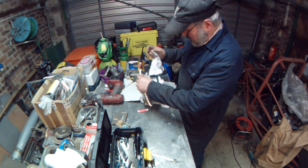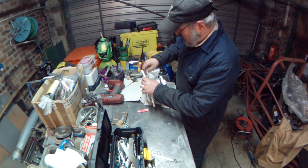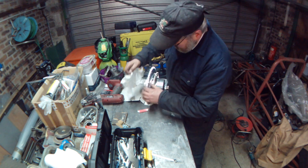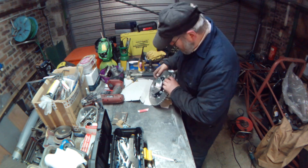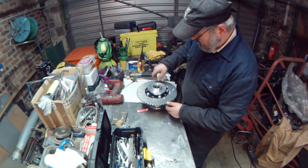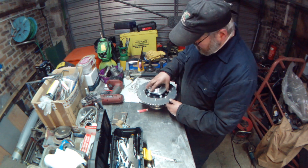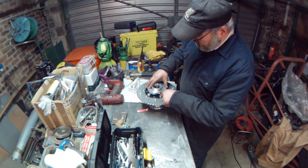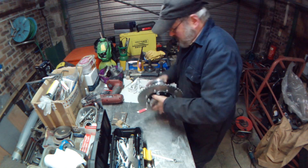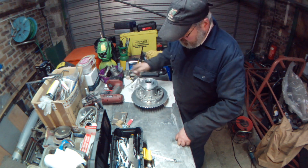A lot of condensation in here today - it's been a bit mild and wet outside and it's been cold in here. There's swarf out of the teeth of the sprockets. The bearing carrier's got a slice out of it so that you can get in and remove these bolts with the thing in situ if necessary, and similarly on the other side the cut-out clears the motor for the electric reverse.